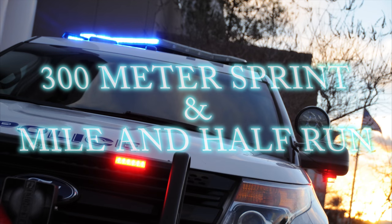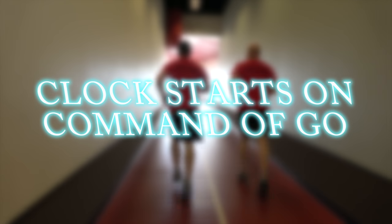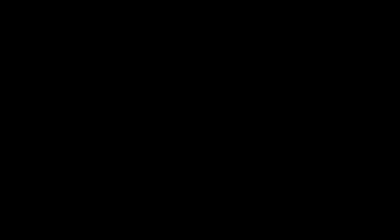The next two tests are the 300-meter sprint and the mile-and-a-half run. Both tests will measure your anaerobic power. You must complete both tests without any help. At the start, all participants will line up behind the starting line. On the command of go, the clock will start and you will begin running at your own pace. Your goal is to complete both courses as quickly as possible.